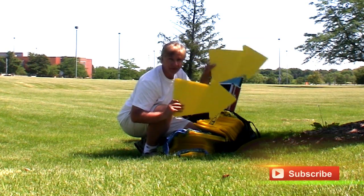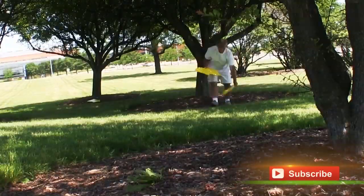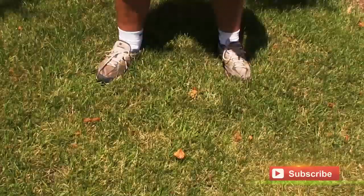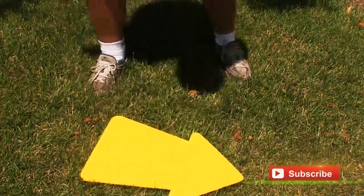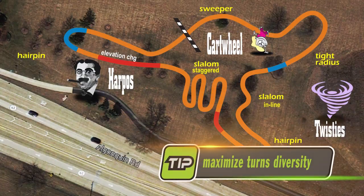100 yellow arrows to lay, so let's get cracking. 100 yellow arrows to set. You put one down, spin it around, 99 yellow arrows to set. Racer's tip: design courses with lots of diversity, both turns and obstacles.